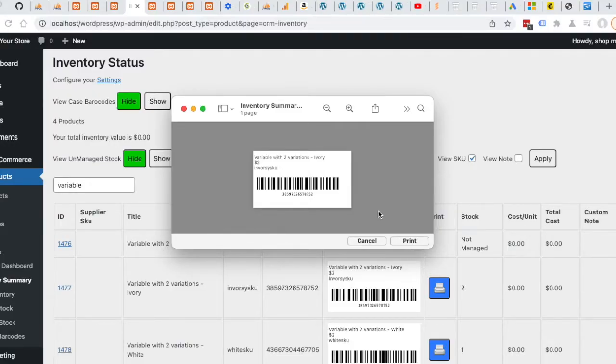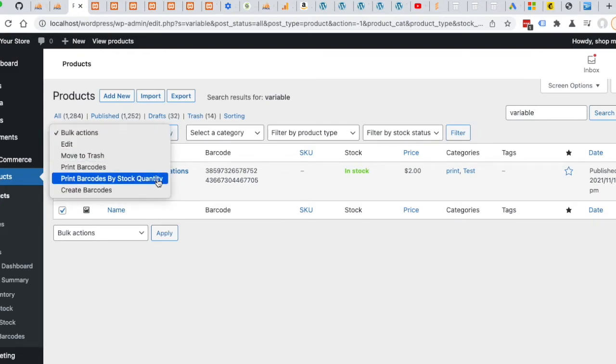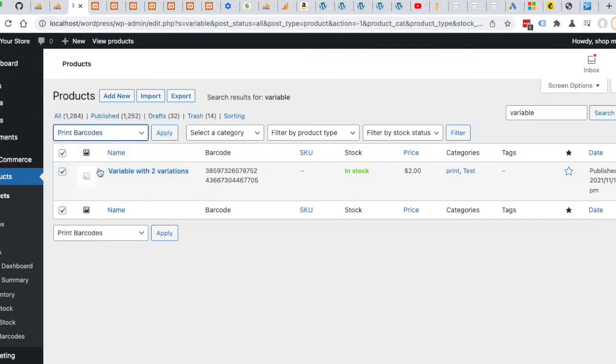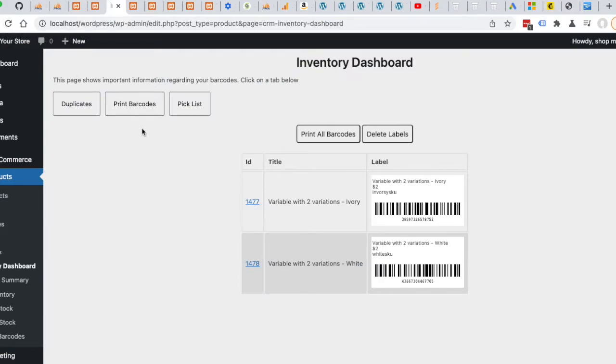We now have a pretty good starting point. The next thing I want to do is print in bulk. We have a couple of ways: we can print one label for each, or we can print based on the stock quantity. For this example, I'm going to print one label each — that's the print barcodes option. If you wanted to print by stock quantity, that would be this one right here. Let's choose this and press Apply, then go to this link — the Inventory Dashboard page. Press the Print Barcodes tab if it doesn't show immediately, as you may have other data here.